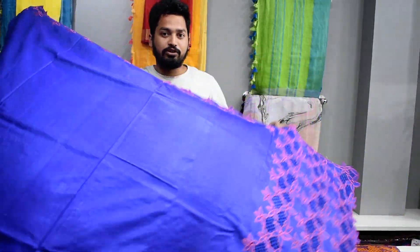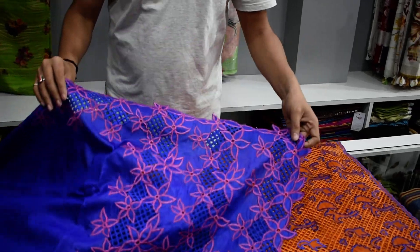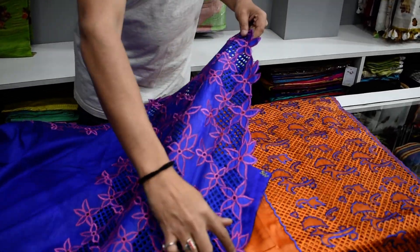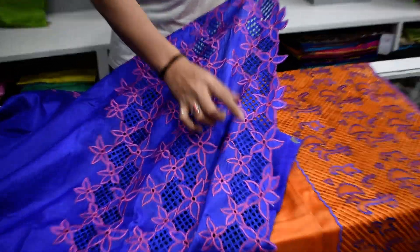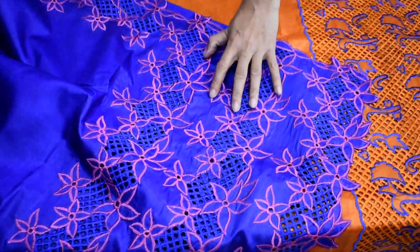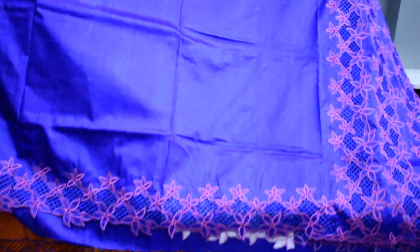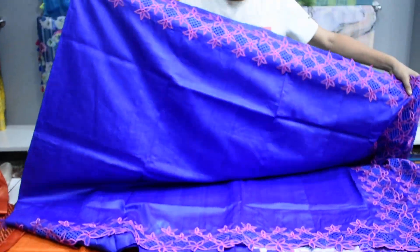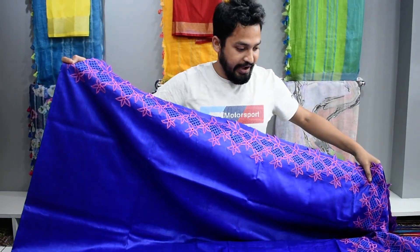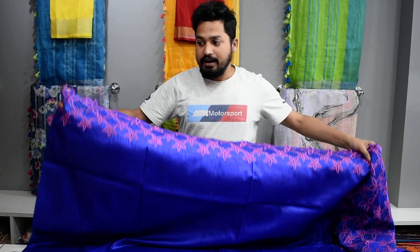The price will be ₹7000. Now look at this design — the cutwork design is very good and completely different. We have taken cutwork to the border, with a pink flower contrast. The flower comes from 4 meters, leading into the cutwork. The blotch also comes in the cutwork design.